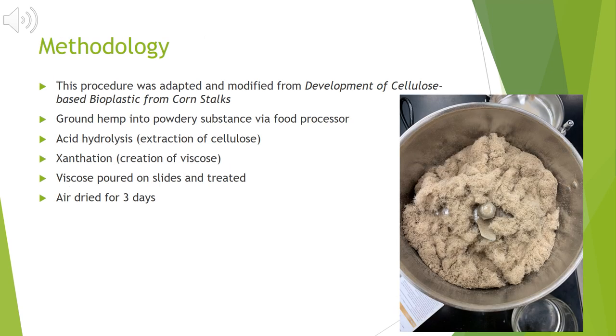Moving right into the methodology — this procedure was adapted and modified from the development of cellulose-based bioplastic from corn stalks. Essentially I followed the same procedure, just replacing the corn stalks with hemp. I ground the hemp into a powdery substance with a food processor and then extracted the cellulose using acid hydrolysis with sodium hydroxide and sodium sulfite. I then moved into the xanthation process where I essentially vaporized the cellulose with carbon disulfide, which created a viscous material.